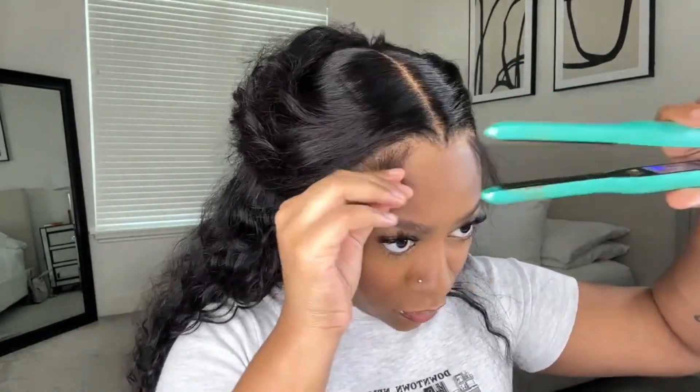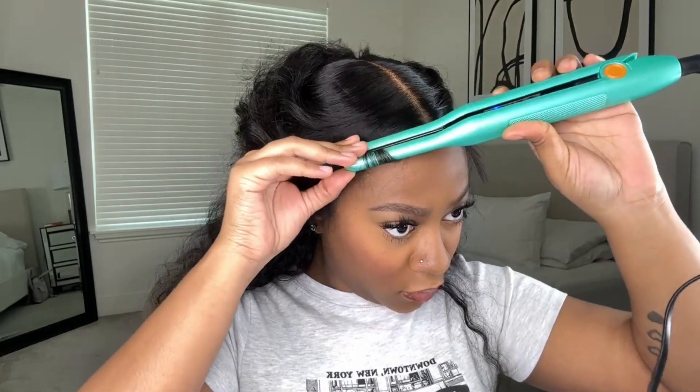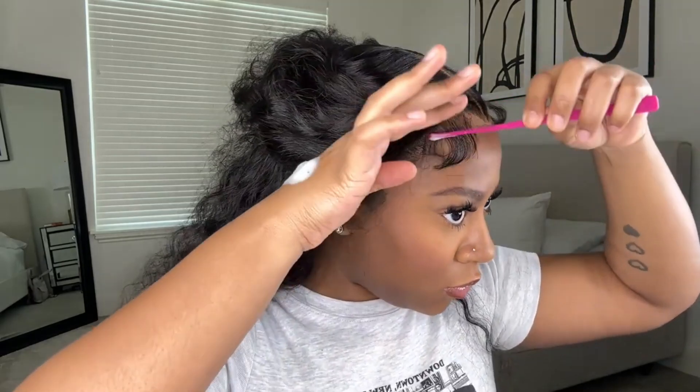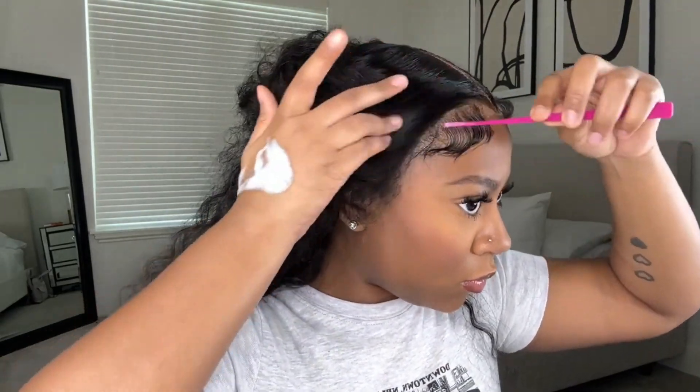I'm taking my pencil flat irons that I got from Amazon and I'm curling the baby hairs upward just to get them into shape before I start to mold them. For the baby hairs, I like to use Eco Styler Gel — the Argan Oil one — and this Nairobi Hair Mousse, and I just mix the two. I use my edge comb, add the gel, then go in with the mousse, and I just lay my baby hairs.